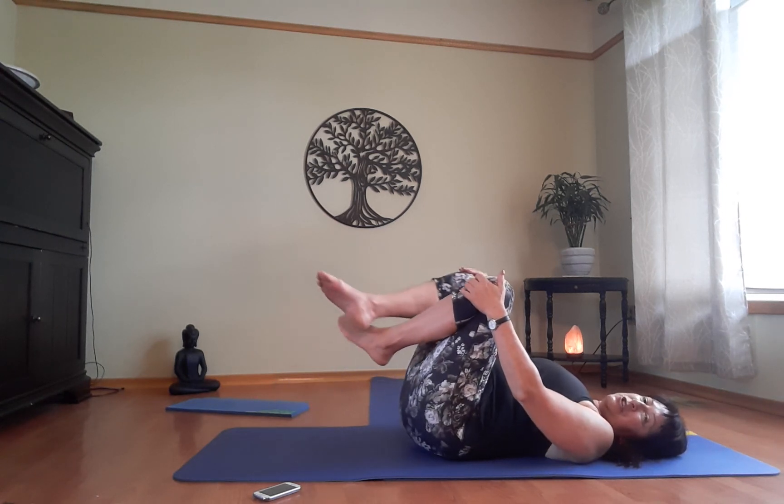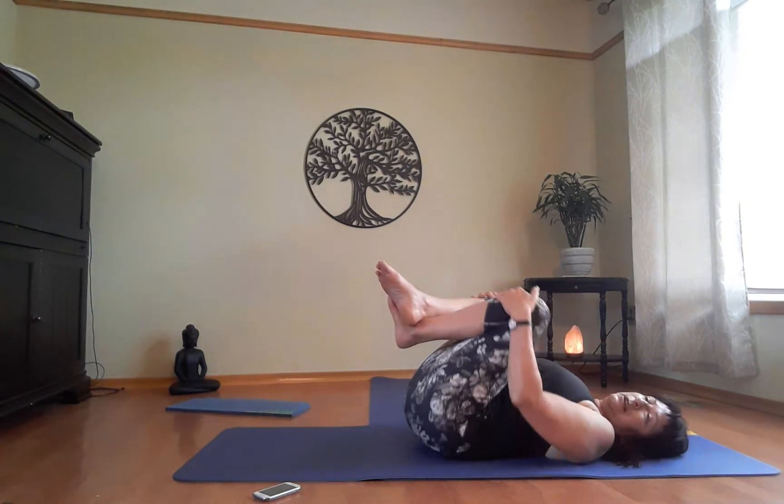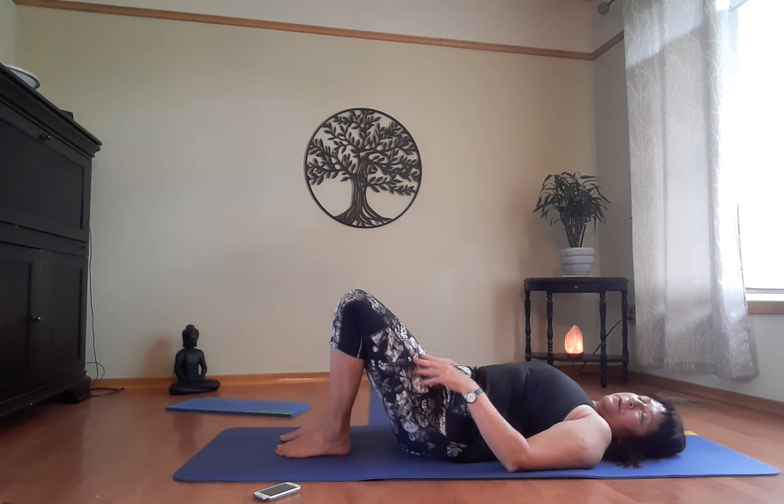Let's give ourselves a hug now. When we do stretches like this it's normal breathing — just to release the tension as it accumulates and slow everything down. Give yourself a hug, rock gently, and release that lower back.